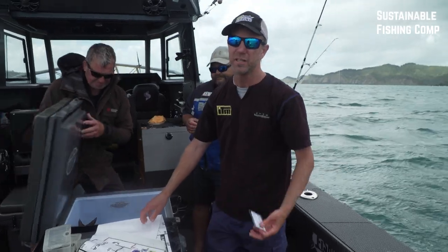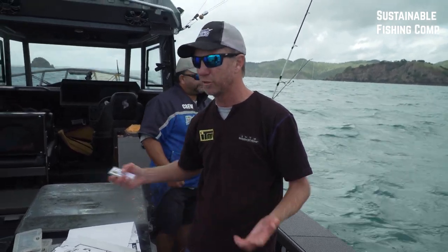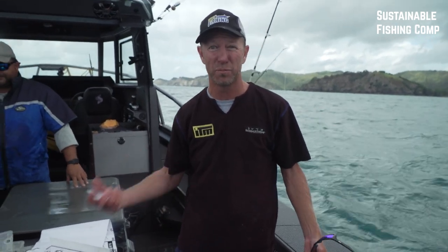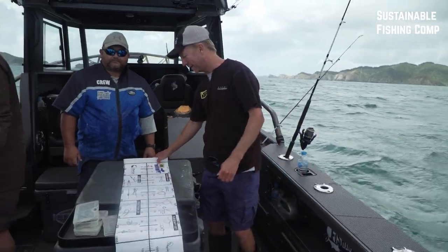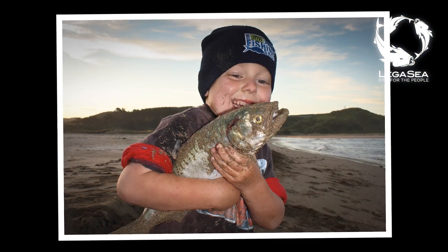We're releasing the fish with the circle hooks that are in the corner of the mouth. Of course we want to take a feed home, so we're keeping the ones that are hooked deep, and we're scoring points all the same. My beef with fishing competitions has always been that people who want to let fish go and fish sustainably get penalised, because the only way you can win prizes in some competitions is to kill them and take them back in — not with this system. I'm signed up because I think it's time that everyone that goes fishing pulls their weight and supports those that are working hard on our behalf.